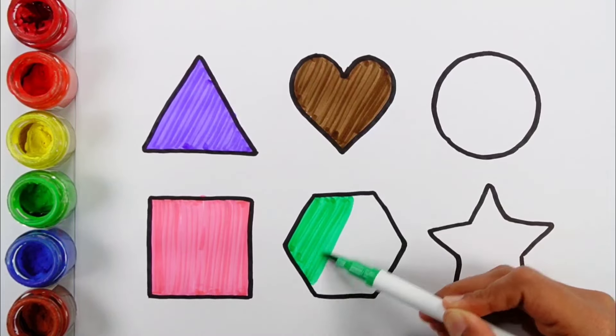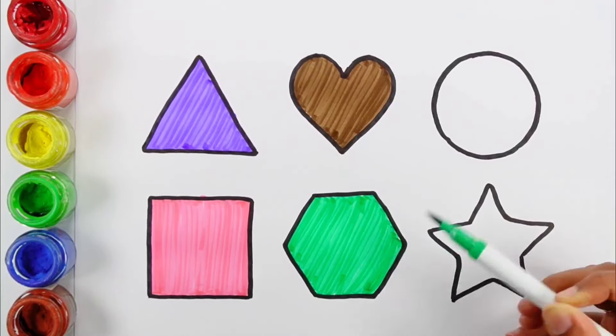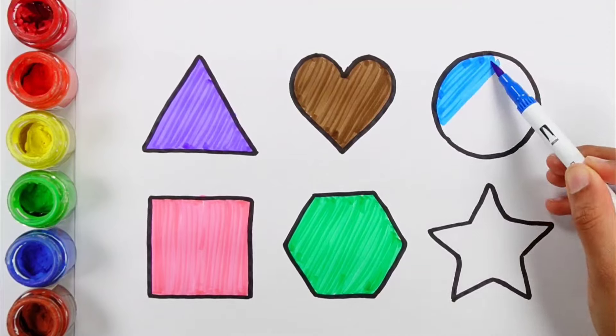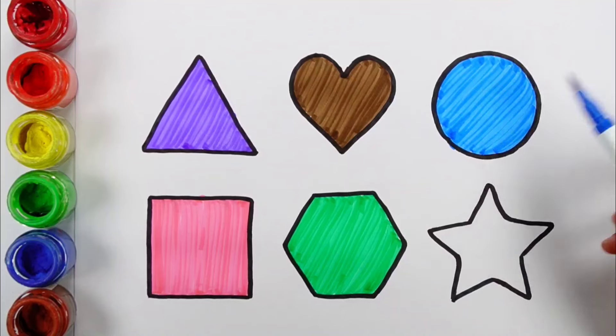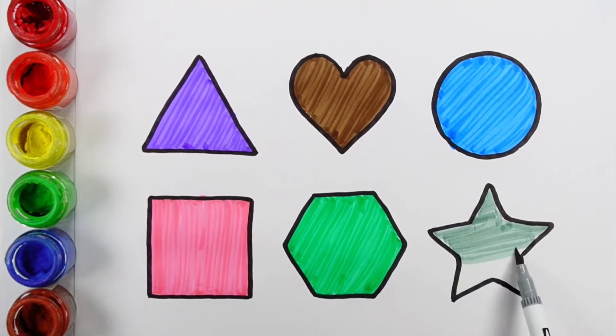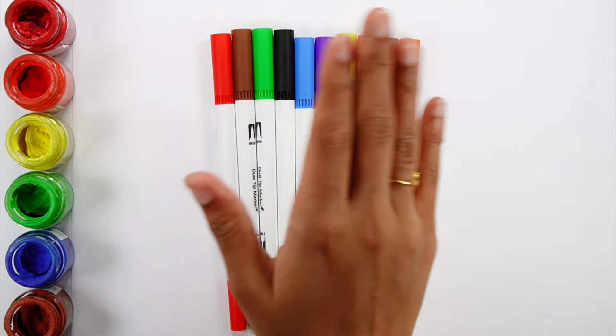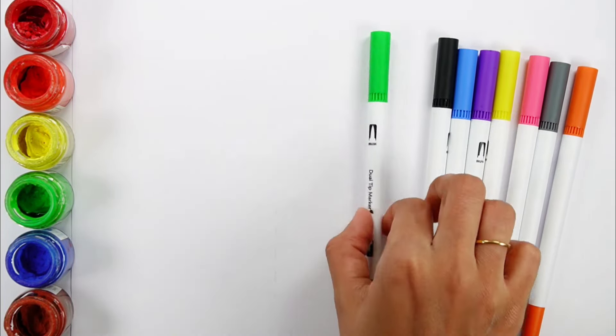Green color. A green hexagon. Blue color. A blue circle. Gray color. A grey star.